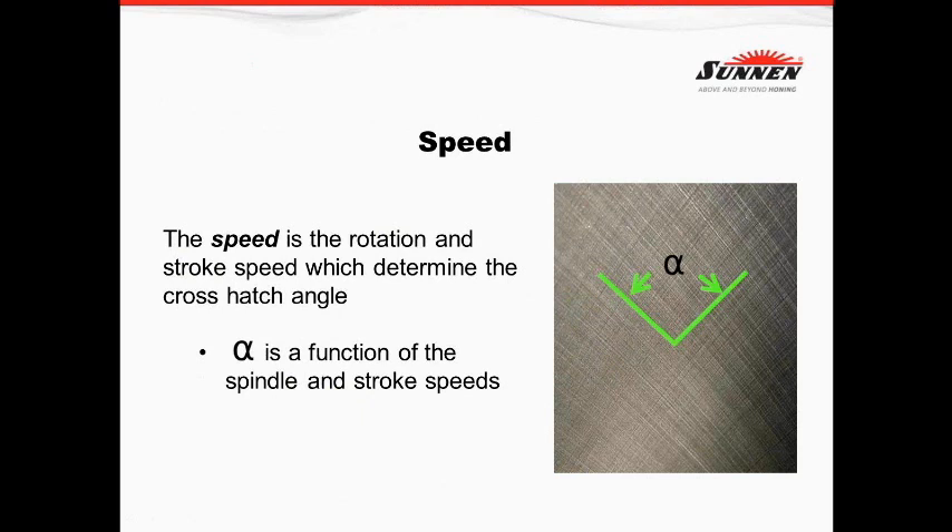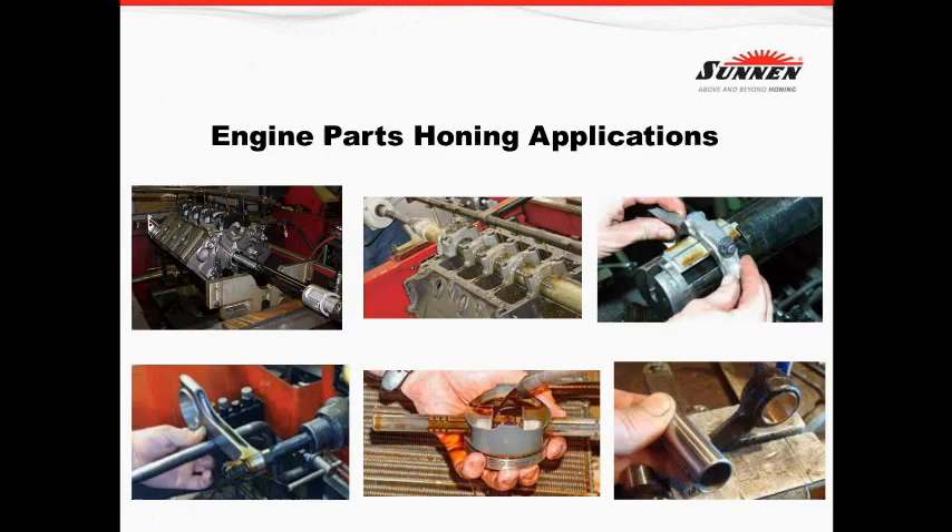The last element is speed — that's the rotation and stroke speed, which determines the crosshatch angle. The crosshatch angle is certainly very important when it comes to cylinders where a piston and ring will seal. With our more industrialized machines, we've learned that when you can increase stroke speed automatically and very fast, we can remove material quicker and create better geometry. On those machines where you have capability to automatically stroke and vary the rotation, we can create better geometry and remove material at a much faster rate than done by hand.